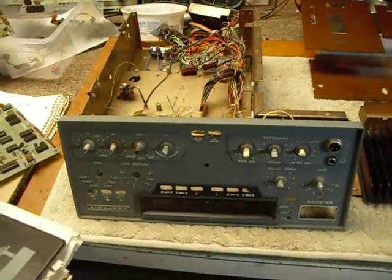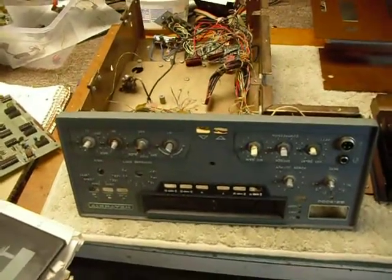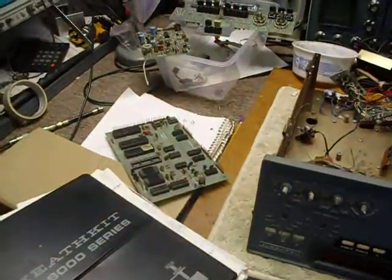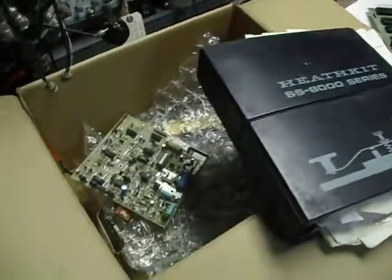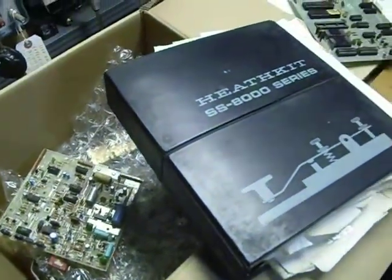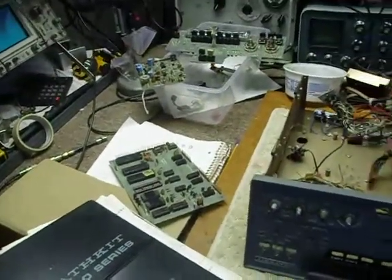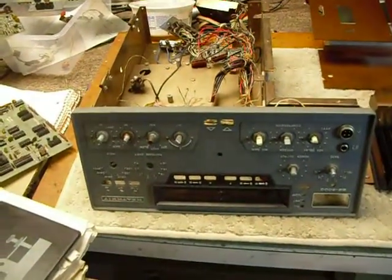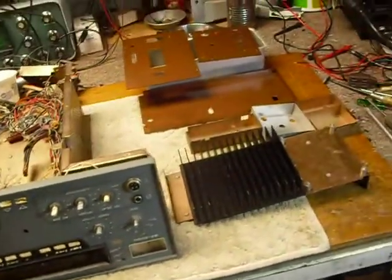As far as we knew at the time, those of us who worked at Heath Company, all of these were destroyed. It was decided that first of all, as a kit it was too complex for the average amateur radio operator to assemble. It also required special equipment that they wouldn't have, so the project was dropped.